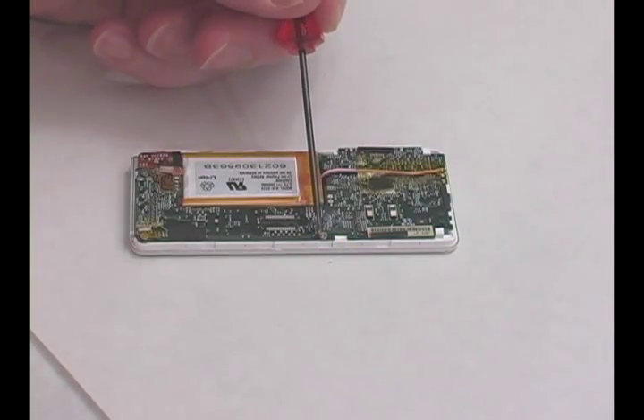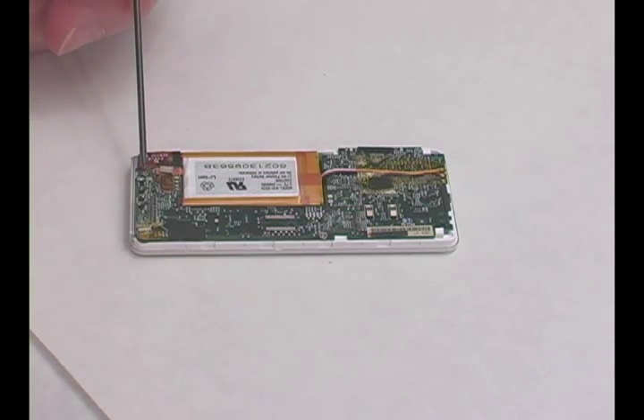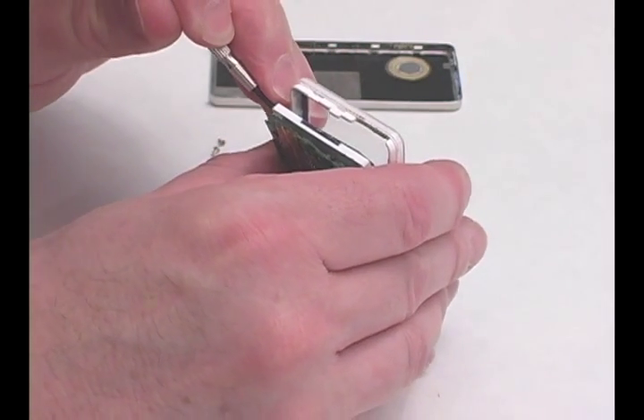Remove the three screws holding the main board in place. Pry out the LCD screen, being careful not to scratch the faceplate.